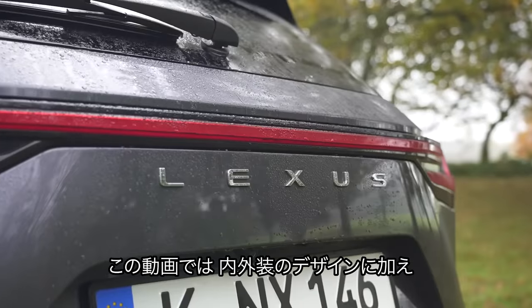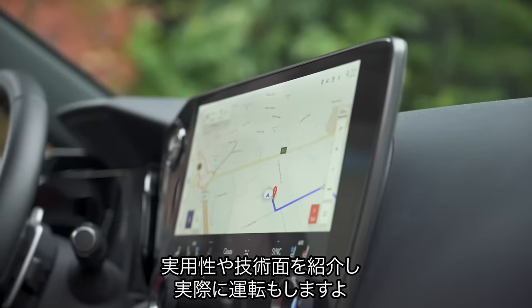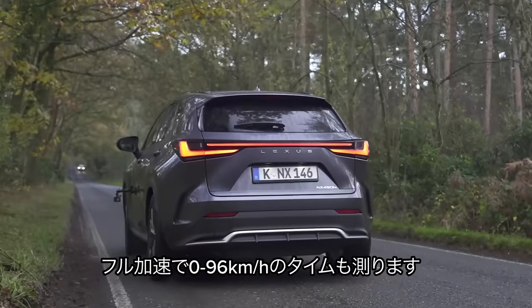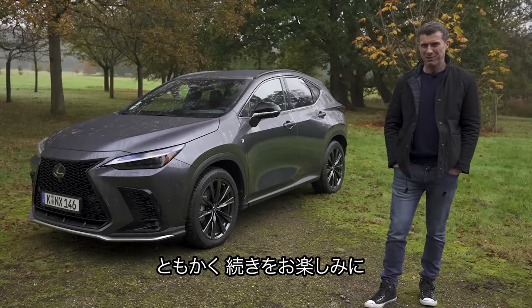In this video, I'm going to talk you through the exterior and the interior design. I'm going to see how practical it is, try out some of its technology, and of course take it for a drive. I'm even going to launch it to see how quick it is from 0 to 60 miles an hour. I'm Matt Watson, and you're watching CarWow.